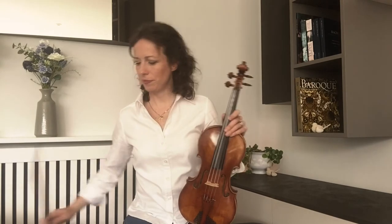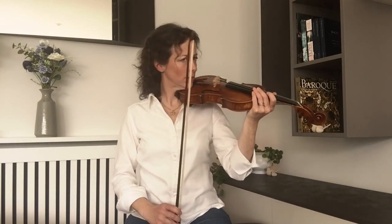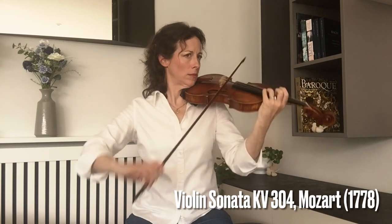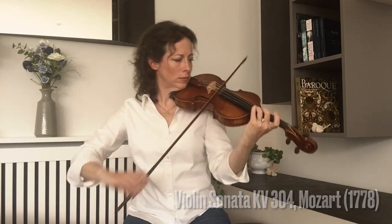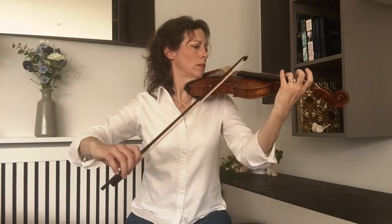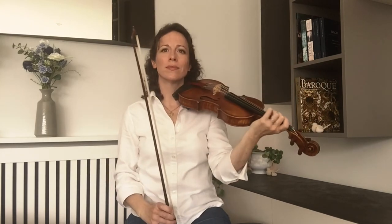I'm now going to play some Mozart with the classical transition bow and also with my classical violin. For me this is the perfect bow for this type of music because it can really sing out but it's also quite subtle.